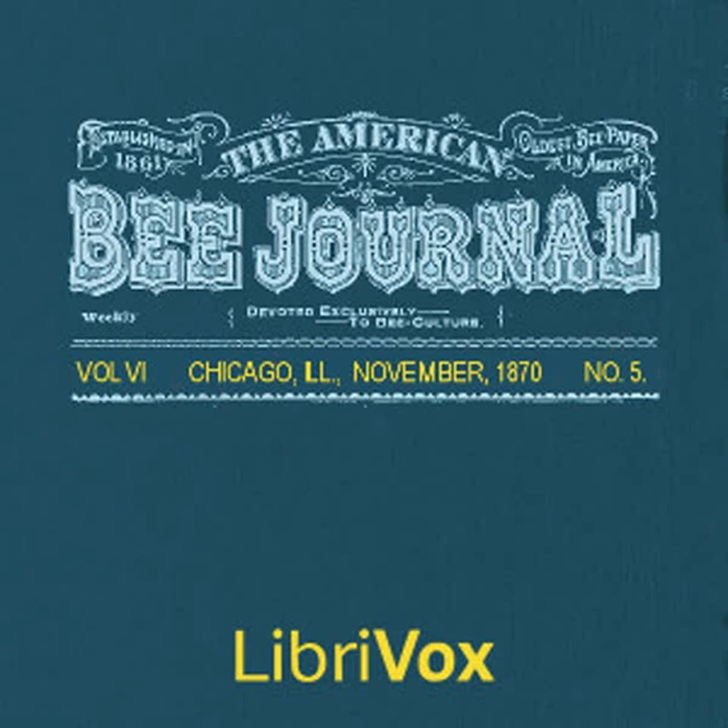Section 6 of the American Bee Journal, Volume 6, Number 5, November 1870. This is a LibriVox recording. All LibriVox recordings are in the public domain. For more information or to volunteer, please visit LibriVox.org. The American Bee Journal, Volume 6, Number 5, November 1870.